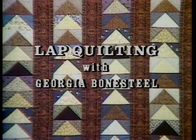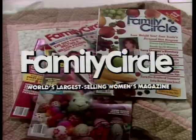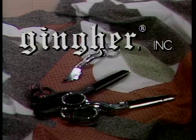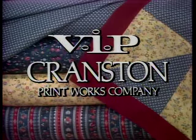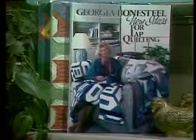Lap Quilting with Georgia Bonesteel is made possible by grants from Family Circle, the world's largest-selling women's magazine; Gingher Incorporated, makers of scissors and shears for home and industry; and VIP Fabrics, a division of Cranston Print Works Company, America's oldest textile printer. Georgia Bonesteel's 'New Ideas for Lap Quilting' is published by Oxmoor House.